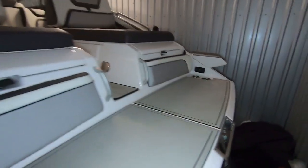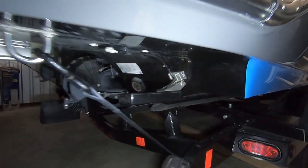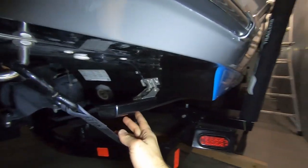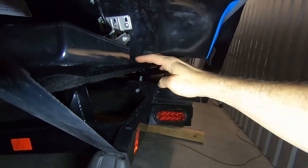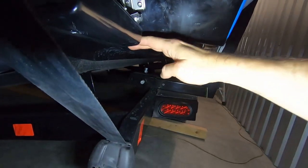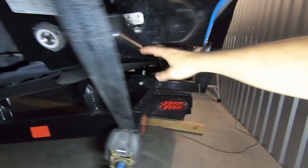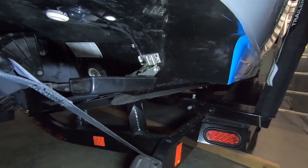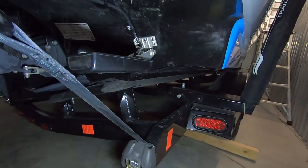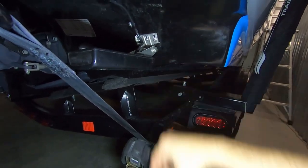Right away I'll show you where the sonar transducer was mounted. As you can see, it's aligned with the direction of travel and sticks out slightly as it's supposed to, into the water's oncoming flow. A dealer mounted it — that's the one thing the dealer did for me — because they said they knew a good location and could mount it properly. It sticks out just as much as it needs to.